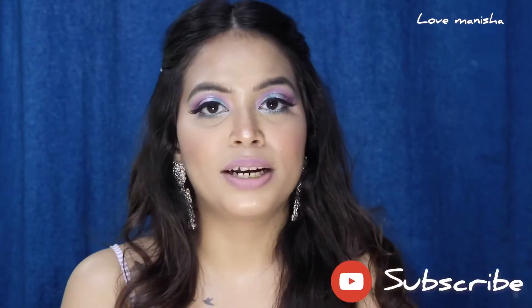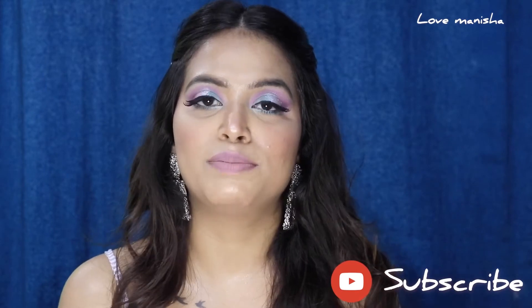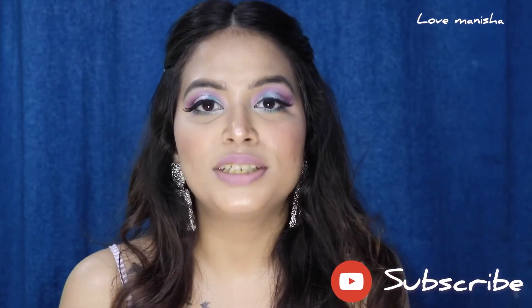Before we start, the makeup look I'm wearing is already uploaded on my channel. If you haven't checked it out yet, you can find the link in the description box. So let's start the video.